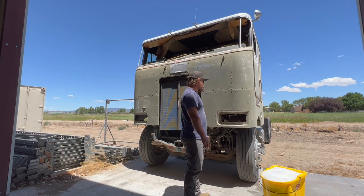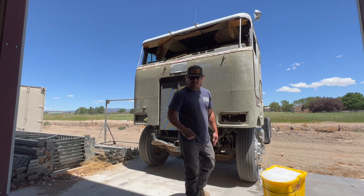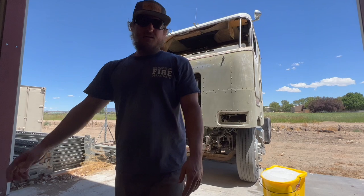Now that I got it out in the sun, I'm noticing spots that need some more sanding. So, back to sanding.